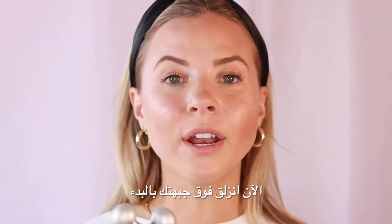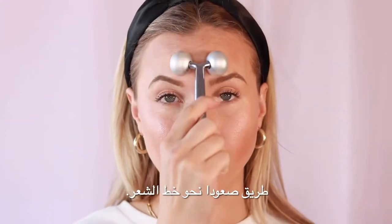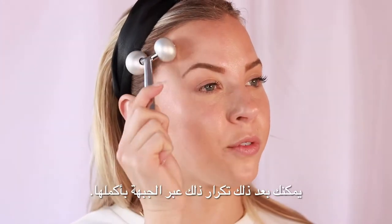Now, glide over your forehead by starting in between your brows and working your way upwards towards the hairline. You can then repeat this across the entire forehead.